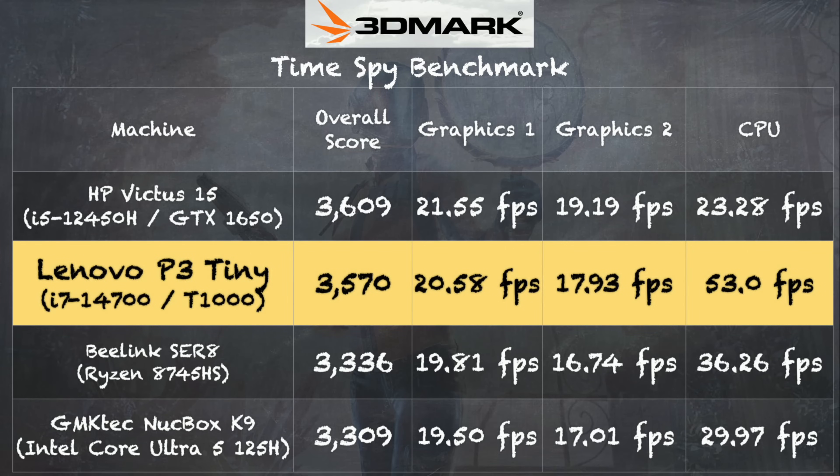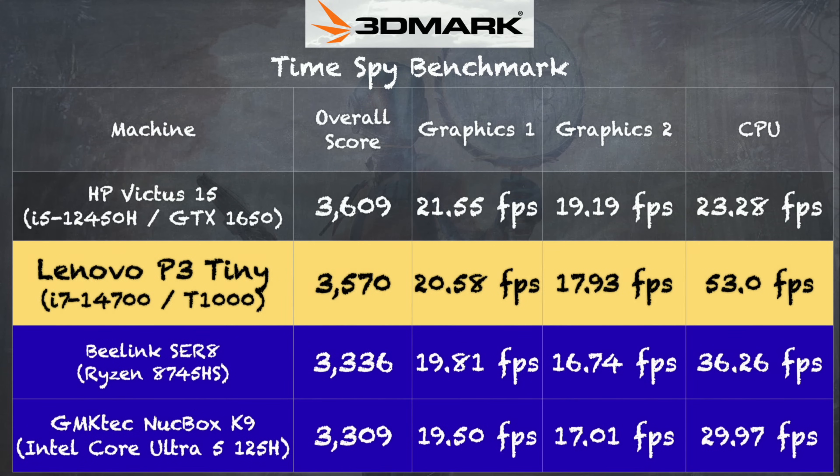Let's take a look at a couple of benchmarks that illustrate where the strengths of a workstation PC really are. First up is the 3DMark TimeSpy benchmark, which we run on most computers we review. We got a score of 3570, which is very closely aligned with a laptop running a GTX 1650. The 20 cores do make a difference on the CPU side of that test. But a B-Link SUR 8 mini PC with a Ryzen 8745 and a GMK Tech NUC box with an Intel Core Ultra 5 both scored very close to this expensive workstation — so you can't just rely on a gaming benchmark to see what this machine is capable of.